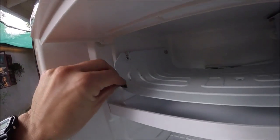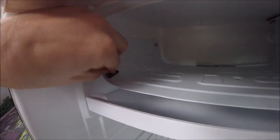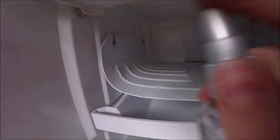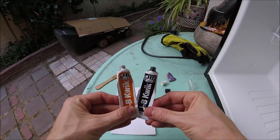First we'll grab a little sandpaper and scuff up the area where the holes are — get it real nice. Then I'm going to go ahead and spray a little rubbing alcohol on it, wipe it down, and get it really clean.